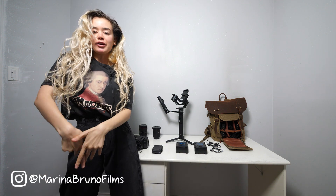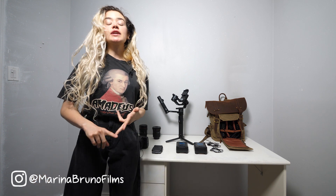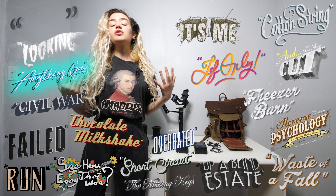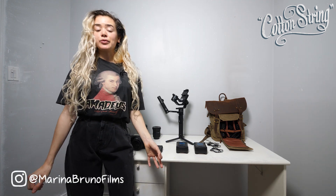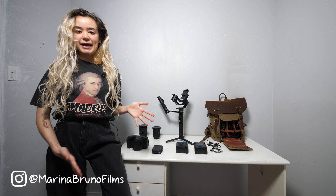Hey, what's up filmmakers? Marina Bruno here. For those of you who don't know, my name is Marina Bruno and I'm a filmmaker. I've written, directed, produced, and edited over 19 short films and a feature-length film, which you can watch all on my YouTube channel, Wondering Pictures. Today, I'm going to be showing you guys an in-depth review of my brand new camera gear setup featuring the new Blackmagic Pocket Cinema Camera 6K.